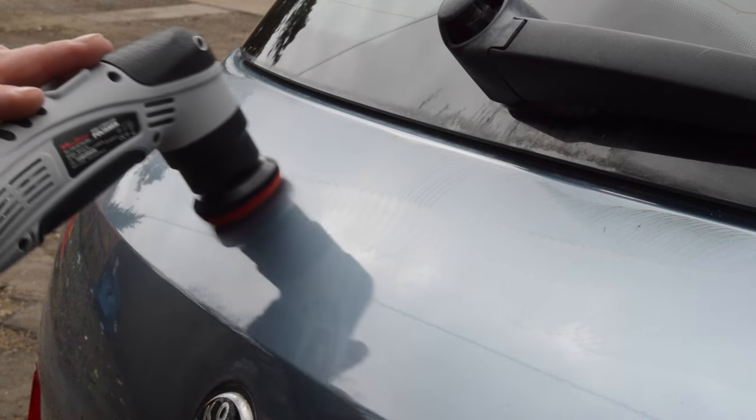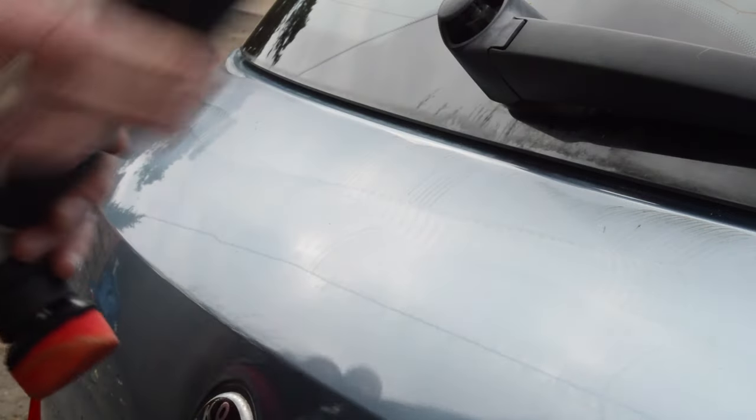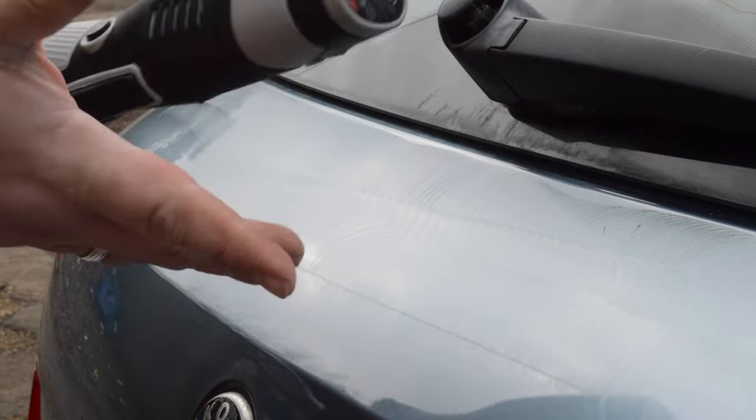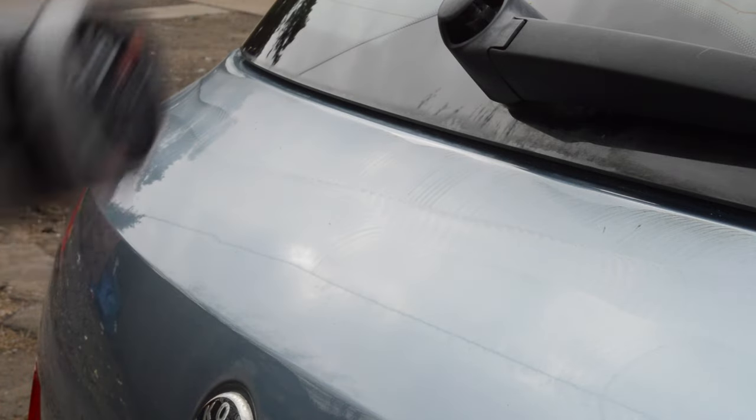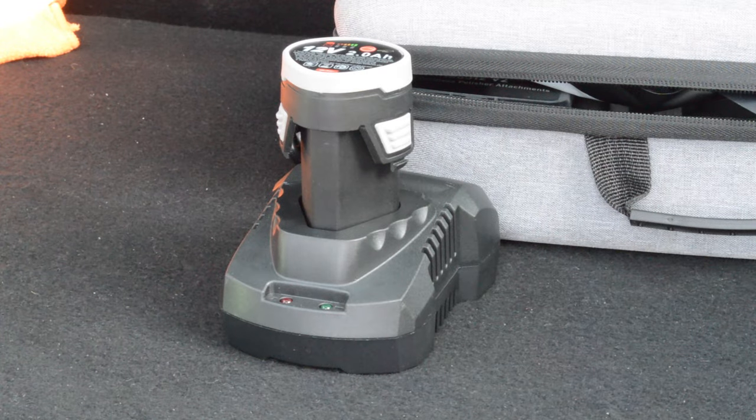After about an hour's worth of use, that battery is now dead — it died just as I was filming this last bit of footage, and that was still the first battery I'd popped into this machine. It's completely dead, so it's time to pop that battery on charge and have a talk about this polisher.